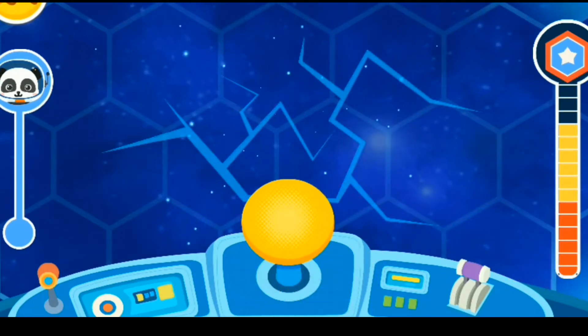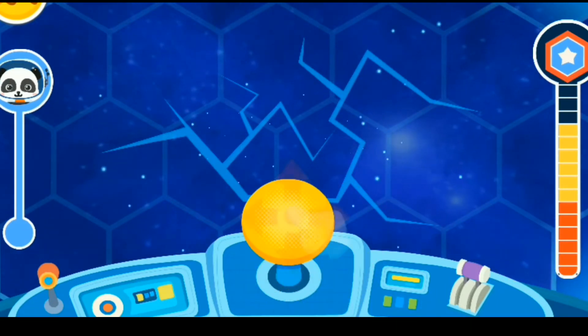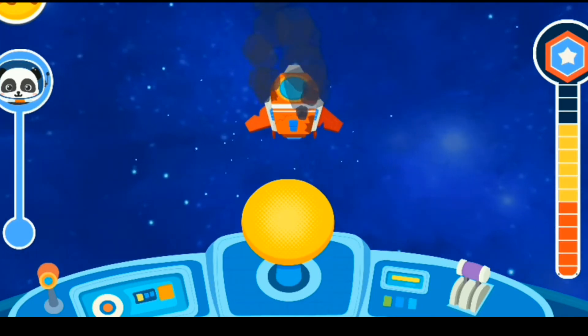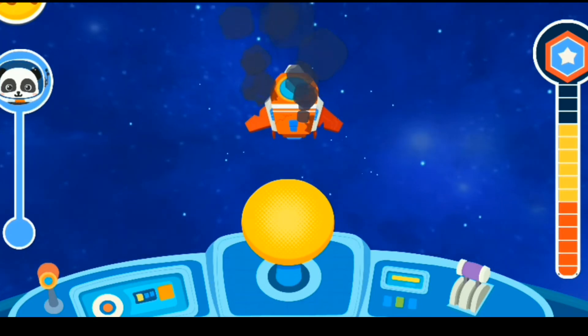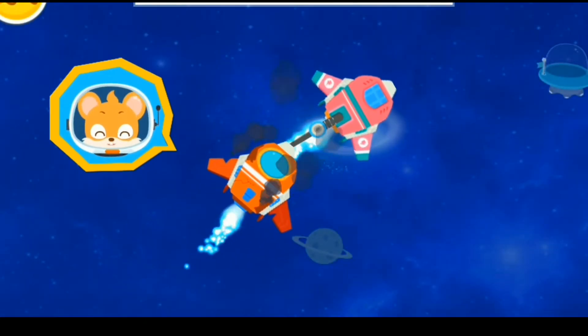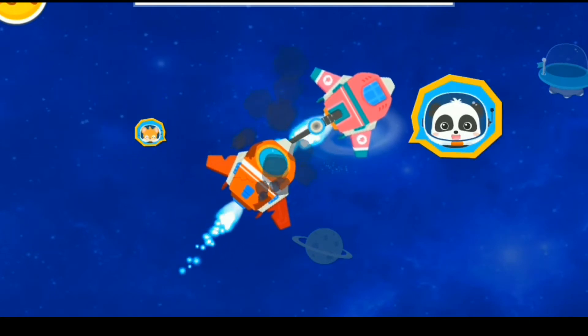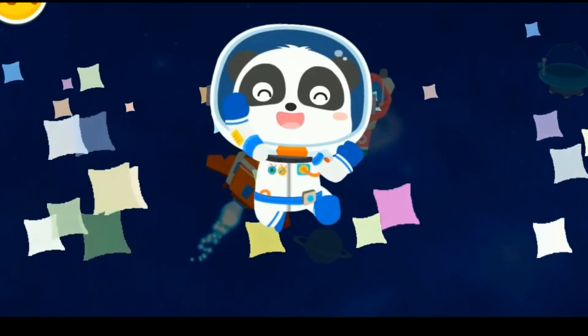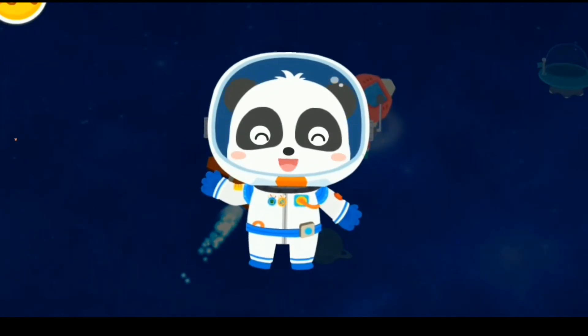Oh no, it's dangerous. The protective cover is hit by the meteorites. Awesome — the damaged spacecraft has been found. It is so dangerous. Thank you for your rescue, Astronaut Kiki. It's my duty. Congratulations, you have successfully completed the mission.